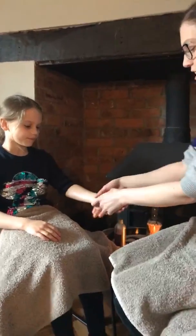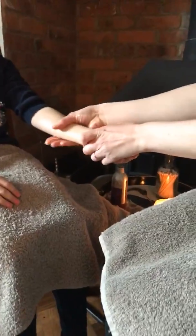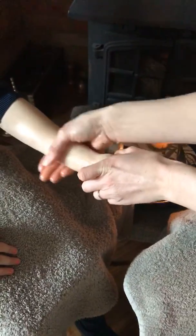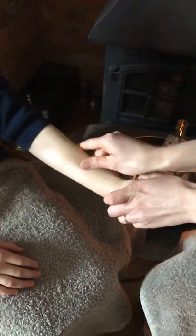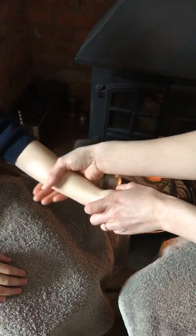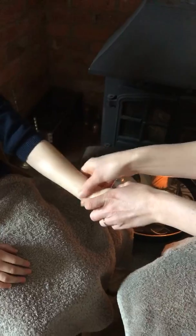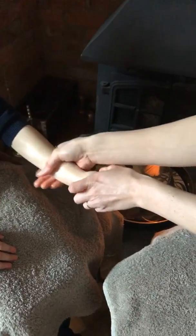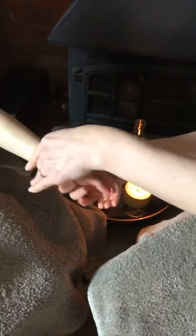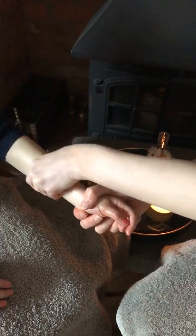We're going to do a little bit on the arm first. Circle your hands up — little circles with your thumb on one side of the arm and your fingers on the other side, circling up. Some people might like a nice light massage and some might be happy with it being a little bit firmer. Ask your mum or dad whether they want you to go softer or harder. Then we can do the same thing on the inside — swap hands and circle up on the inside of the arm.